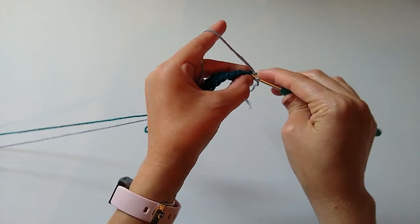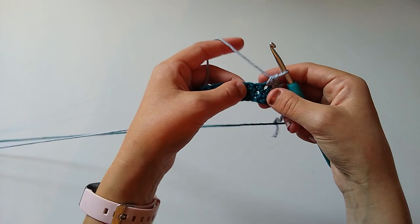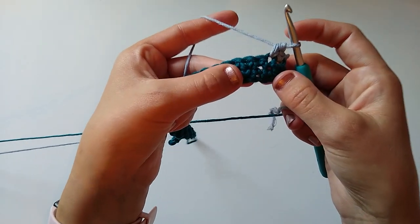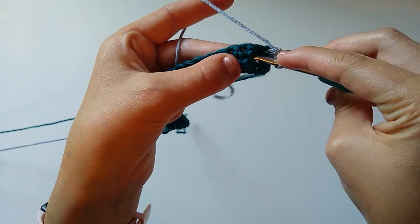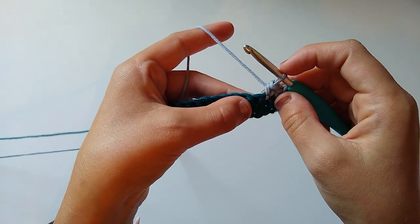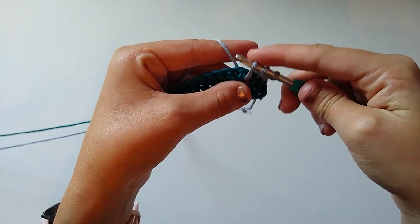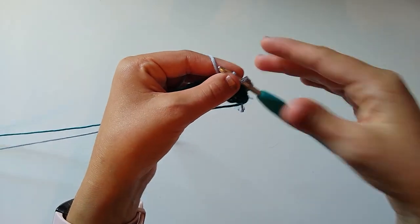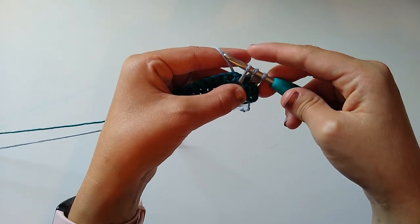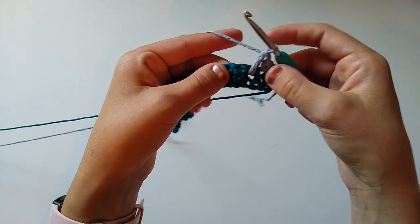For row three, chain one and turn. Single crochet in the next two stitches using our contrast color, then work two spike double crochet stitches. We're working into the base of the stitches from the previous row — you can see here where the two single crochets were worked. Yarn over, insert your hook into that stitch, pull up a loop — pull it up a little further than usual to elongate the stitch. Then yarn over and pull through two, yarn over and pull through two.